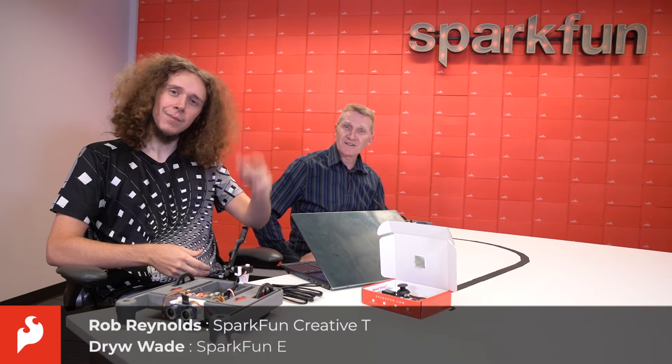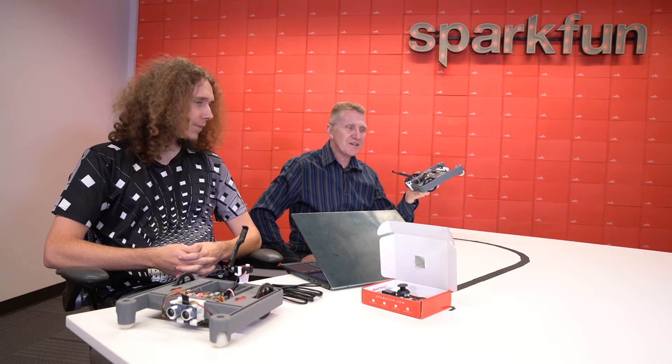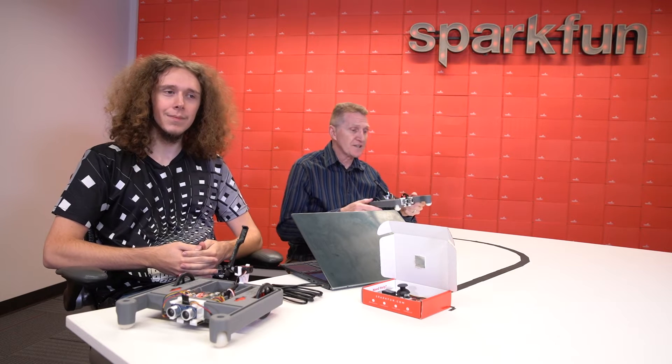Hey there, Spark fans. Rob and Drew here once again to talk more about the XRP. In the last video we learned how to control the motors, how to drive our bot around, and how to make shapes. This time we're going to take a look at the remaining parts of this kit — the sensors and the servo — and we're going to do a delivery challenge using those.